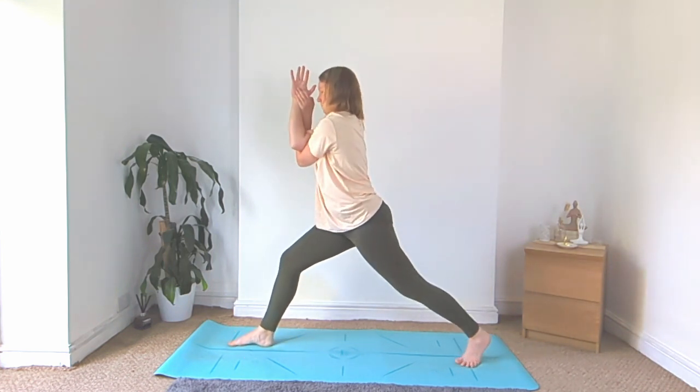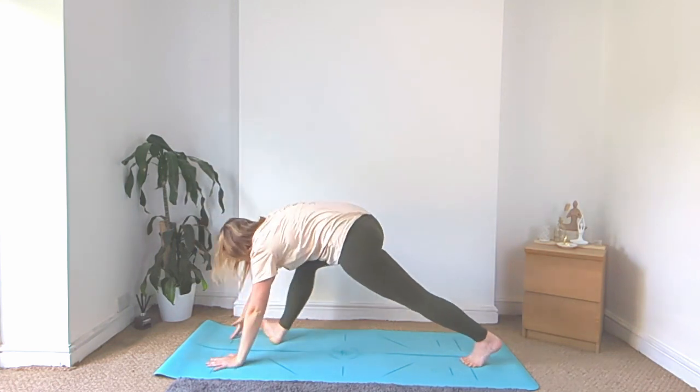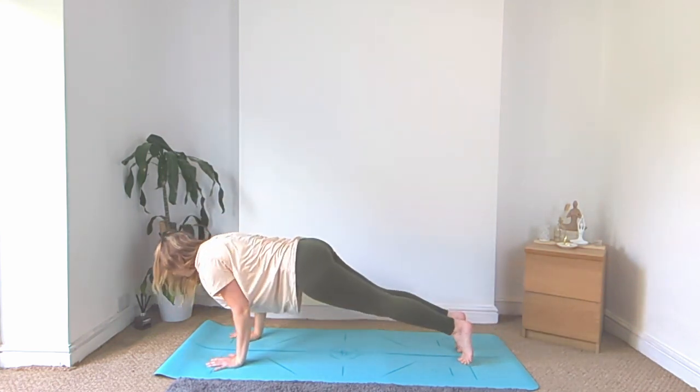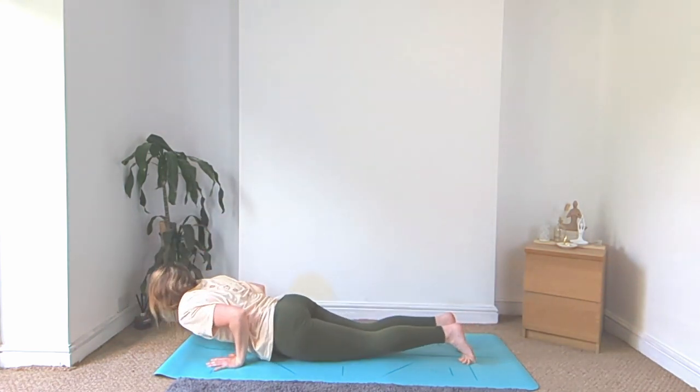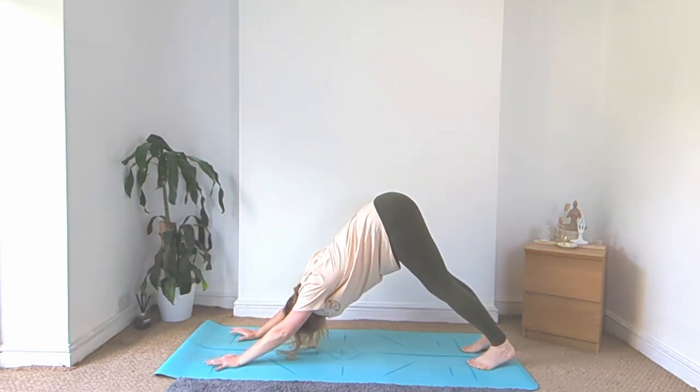Back up, turn to face the top of your mat, high lunge, still arms across, then release the arms, plant the hands, step back to plank, vinyasa. Take your own variations, knees up or down, cobra or up dog, and we'll meet back in downward facing dog.